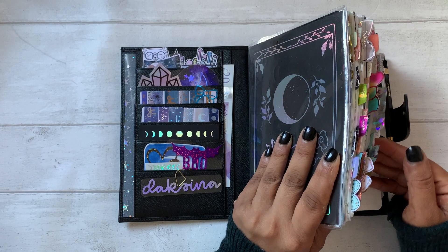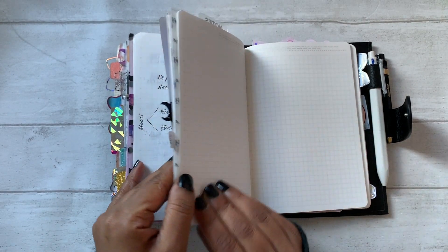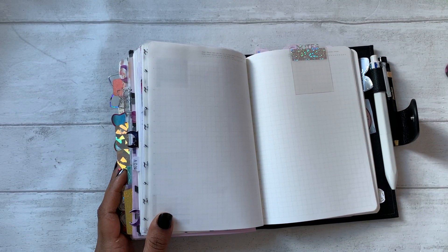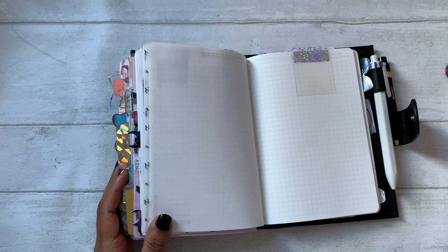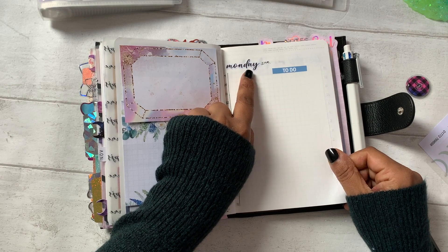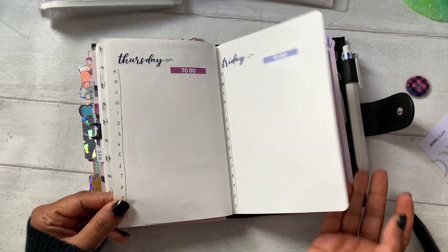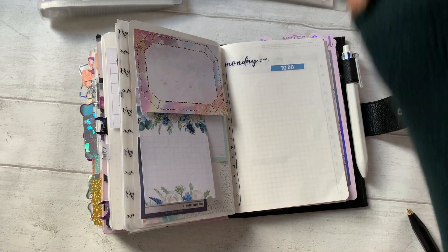It is Monday morning, almost Monday afternoon, and I have yet to set up my week. I did take some time at the weekend to set up November's monthly spread, but that's as far as I got. We had a bit of a busy Sunday so I'm just going to put my usual timed dailies and date headers. I've gone ahead and put date covers — this week I used stickers I made myself, and the header stickers are from Scribble Prints Co, which I've had for a really long time.